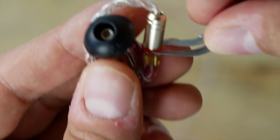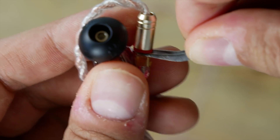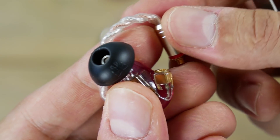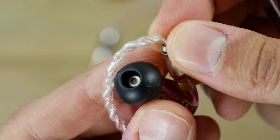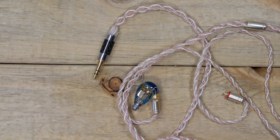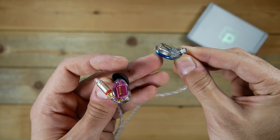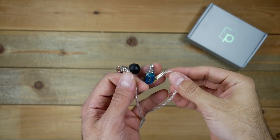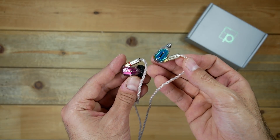These Shozineo earphones are no exception — the cable is almost impossible to remove from the earphones by hand without risking destroying it, so I always end up using some sort of prying tool. The one thing I do like with MMCX connectors is that they can rotate, which definitely helps with the fit. Let's move on and talk about the sound, and then we'll get back to the design.